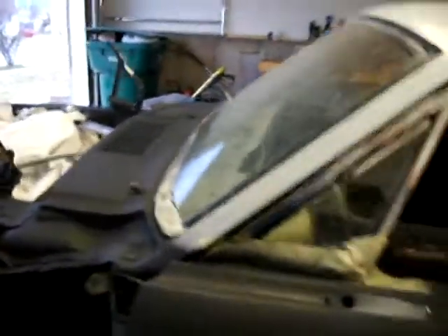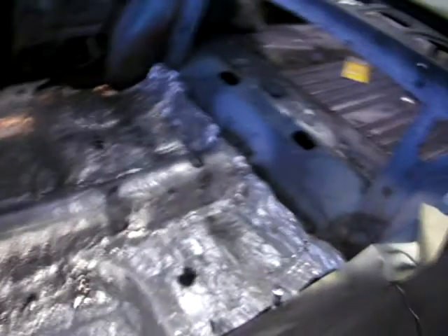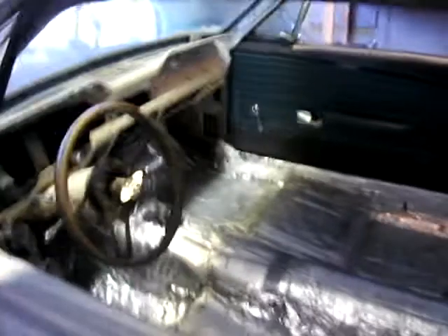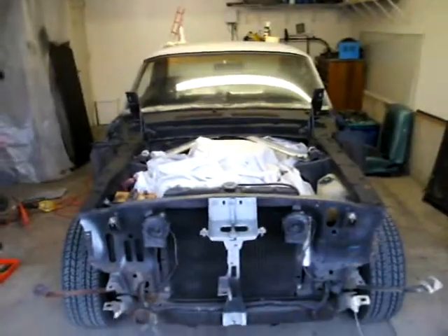I've got to put the fenders on — they won't need any primer. The hood will need a little work; I haven't even touched the hood yet. That is where we're at at the moment. I did take the entire interior out, other than the underlayment. So no back seat, no front seats, no carpet — everything else is taken out. It's all ripped apart.